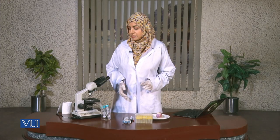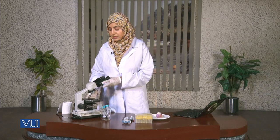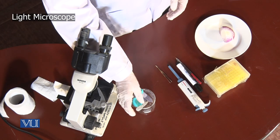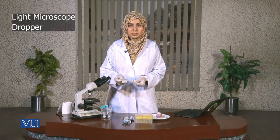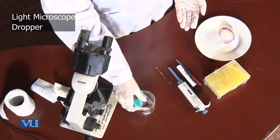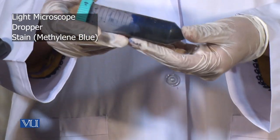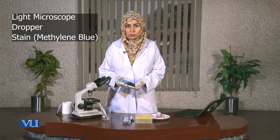So let's start with the equipment and the consumables. First of all we need a light microscope. After that we need droppers, and with the droppers we need the stain, which is methylene blue in this case.